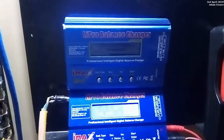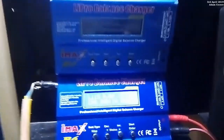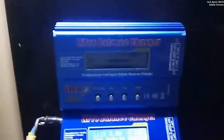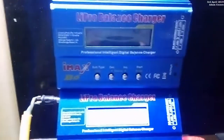Welcome back. I'm reviewing a balance charge controller, the IMAX B6. The bottom one is the one I just got — it looks identical to the one I've been using, the top one — but there are a few little quirks.